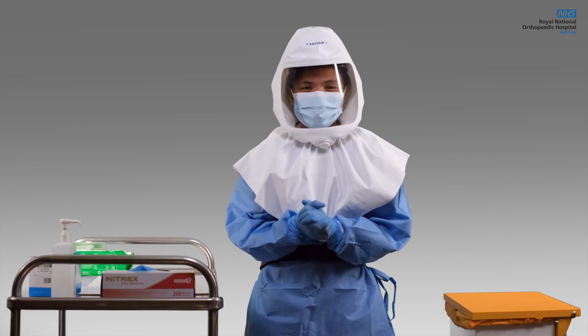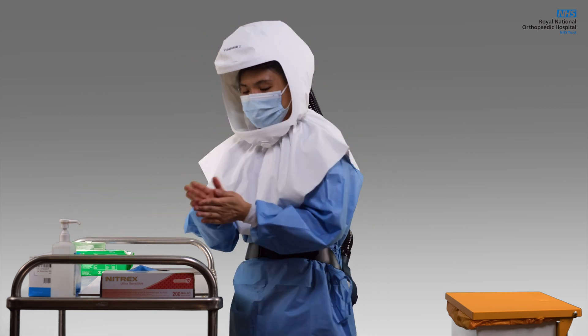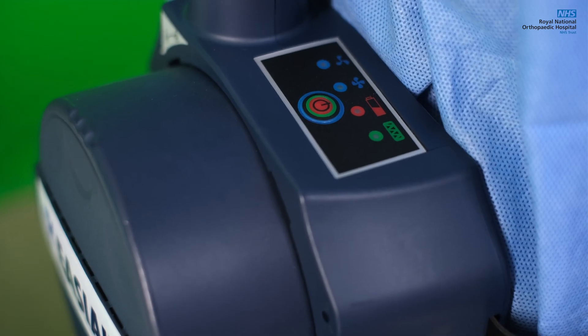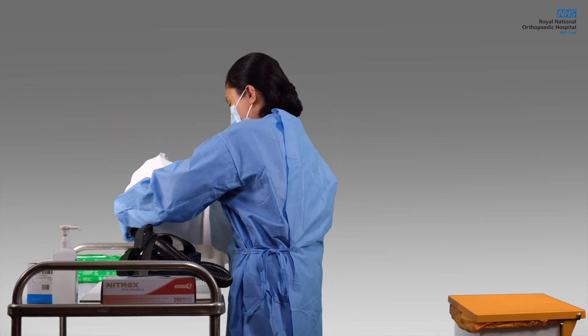After use, make sure you are out of the aerosol generating procedure zone before taking the hood or the unit off. Discard your used gloves appropriately and clean your hands with alcohol gel. Use another set of gloves, then turn off the unit by pressing the red button. Ideally, you will lay the unit on a table.